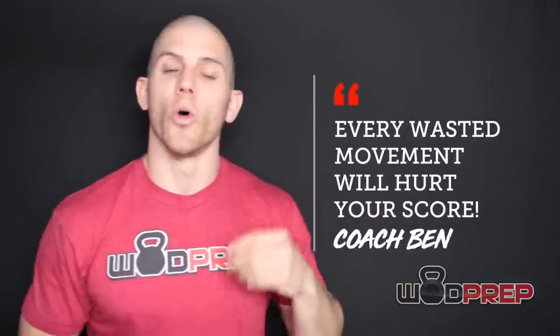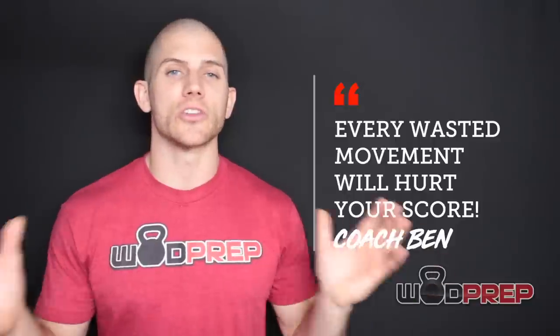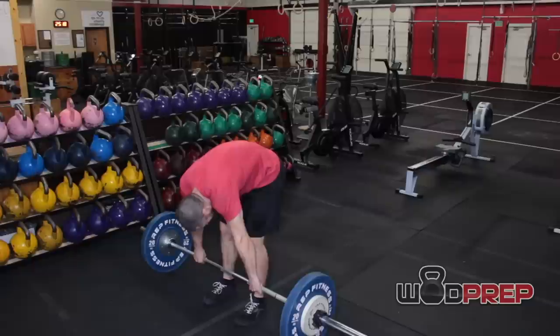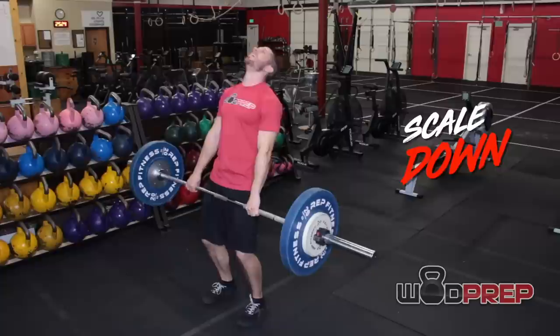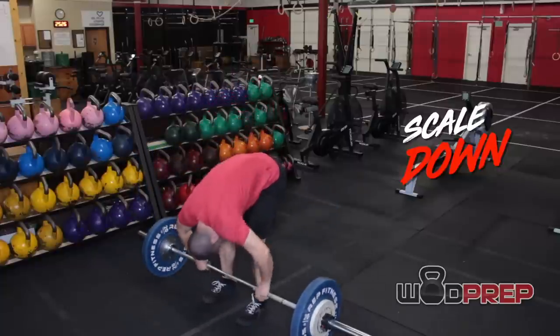With so many reps in this workout, every wasted movement will hurt your score and your energy. Conserve energy — do 11 reps, maybe drop it, shake it out, take a deep breath, and then go straight into your hang power cleans, finishing that 12th deadlift, taking a slight pause at the hip, then going into the hang power cleans. If the deadlift is heavy for you — if you're barely picking up the weight and struggling — you absolutely need to scale down, because the deadlift should be the easiest piece of this workout.